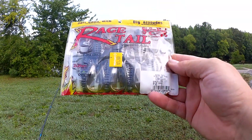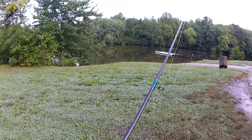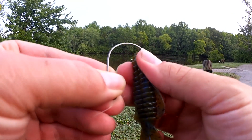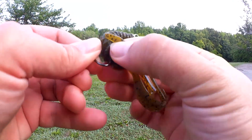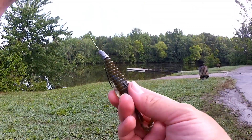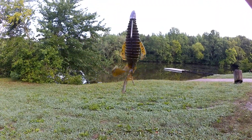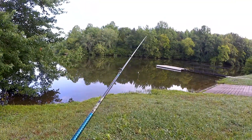Here's what I'm going with now: we got the Strike King Rage Tail Structure Bug 4-inch. Let's see if we can get a bite on one of these. I'm going to fish it on a 4-0 EWG. Let's see what does better — topwater frog or Strike King Structure Bug.